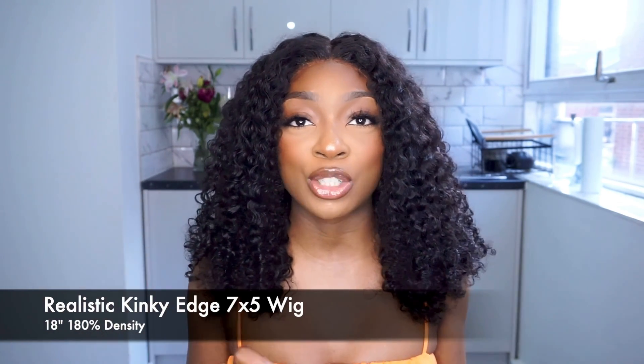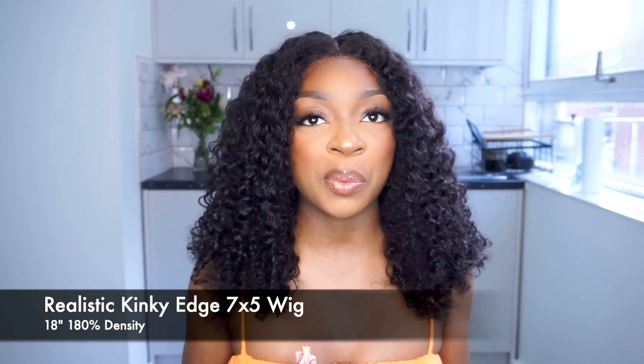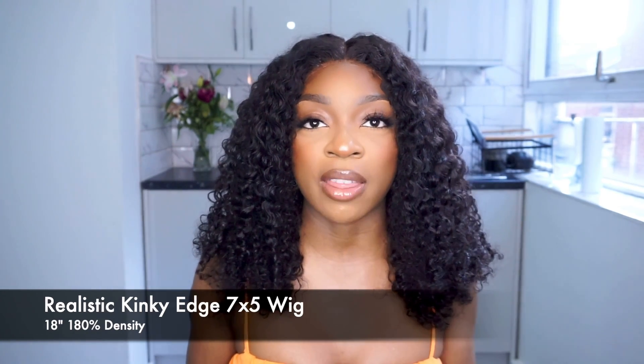This is from I Like Hair — it's a kinky edge wig. It's kind of new and innovative, and it's meant to make wearing wigs easier. You don't have to do all that fussing with the baby hairs. It looks really good and you can really pull this wig back and just enjoy wearing it.